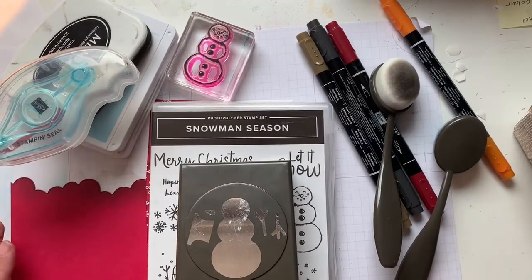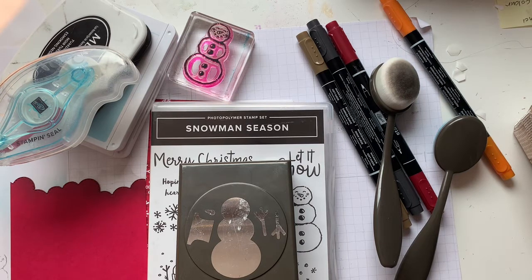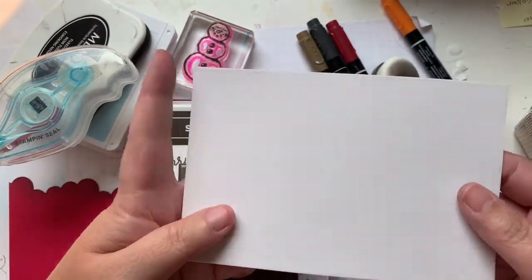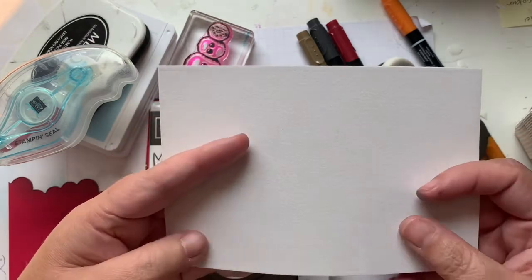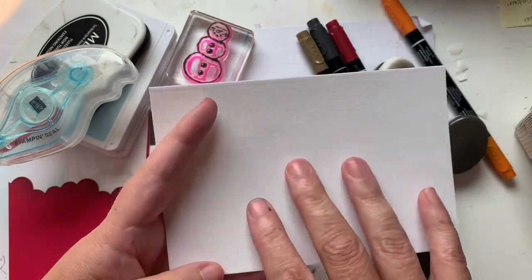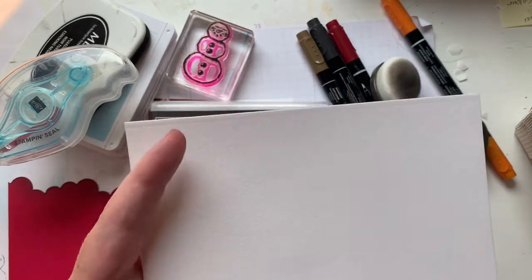Hello, my crafty friends! It's Andrea from Prairie Sky Paper Crafts. I'm a bit of a 'what if' crafter, and I had this thought last night about an idea of how to use one of the new products in the catalog that starts on August the third. The product I'm talking about is the Snowy White Velvet Paper — it is beautiful, it's got a really soft, lovely texture.